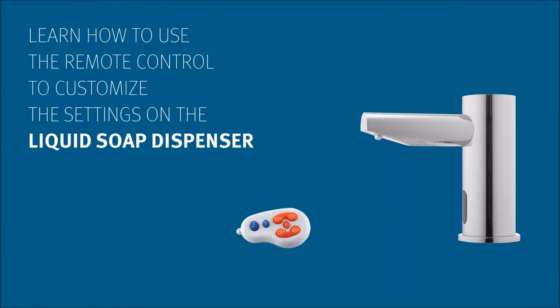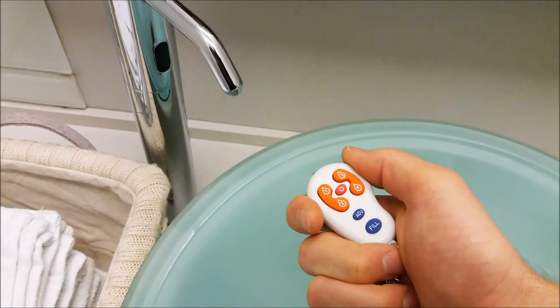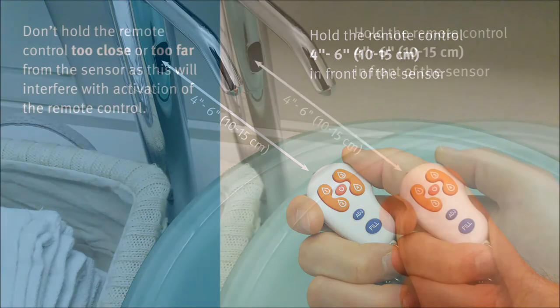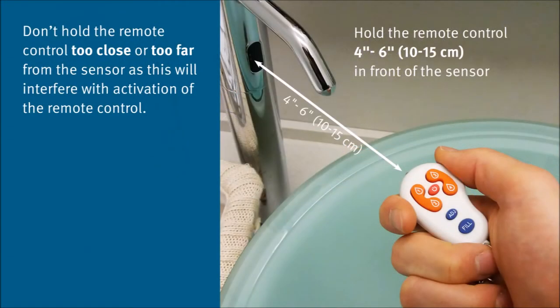Learn how to use the remote control to customize the settings on the liquid soap dispenser. Hold the remote control 4 to 6 inches in front of the sensor. Don't hold the remote control too close or too far from the sensor, as this will interfere with activation of the remote control.